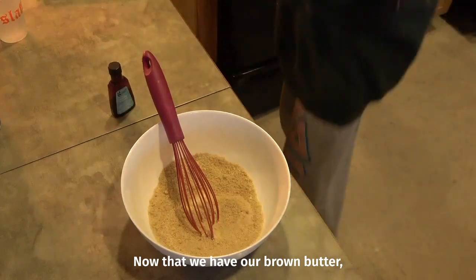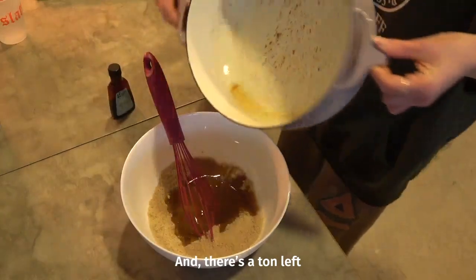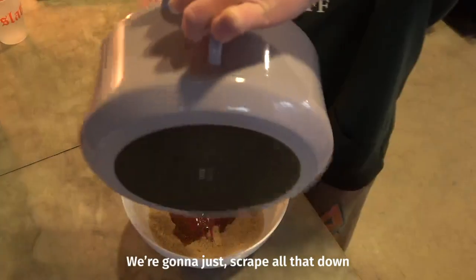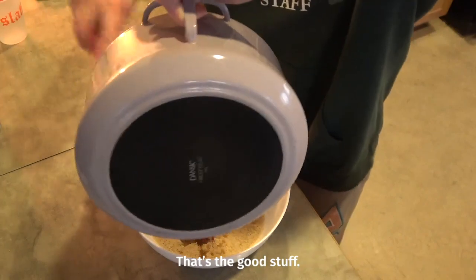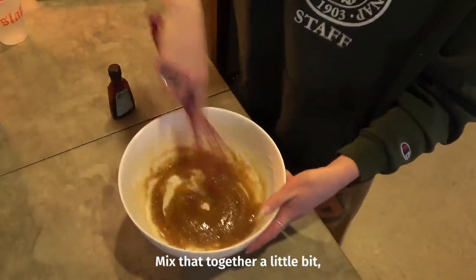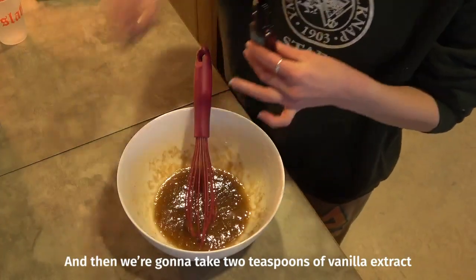Now that we have our brown butter, we're just gonna pour it in — there's a ton left — and we're gonna scrape all that down because that brown stuff, that's the good stuff. Mix that together a little bit and we're gonna take two teaspoons of vanilla extract.